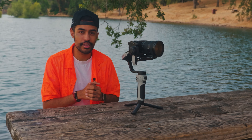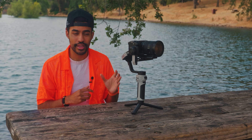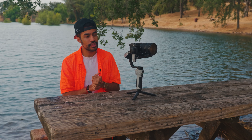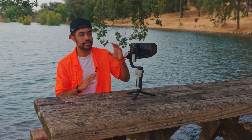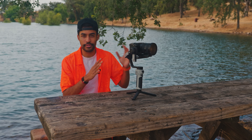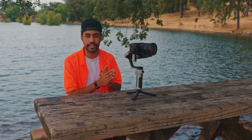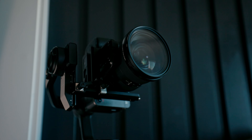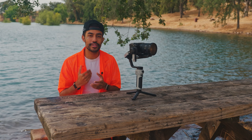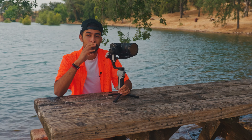Comparing the RS4 to the Weebill 3E, this is obviously a lot more compact, making it easier to put in your bag and more lightweight and portable. The downside is that if you have a bigger setup — like my Canon EOS R5C — it may be too heavy for this gimbal. If you're a Sony shooter or have a lighter setup without too many accessories like a microphone or follow focus, this is definitely a gimbal I can highly recommend. It also has a portrait mode so you can mount the camera vertically — perfect for TikTok, Instagram, or YouTube Shorts.